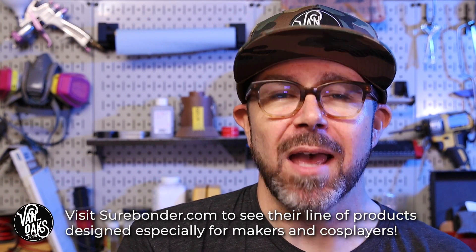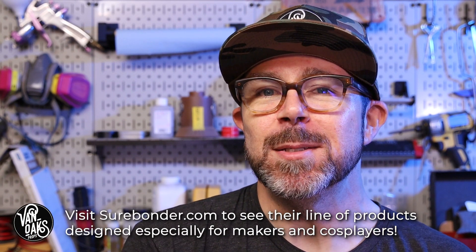And there we go! A candelabra made completely from PVC pipes and hot glue. I think it works. Special thanks to this week's video sponsor, Shorebonder, for providing the cosplay sticks and the hot glue guns that I used in this project. Be sure to head on over to their website to check out their full line of products.